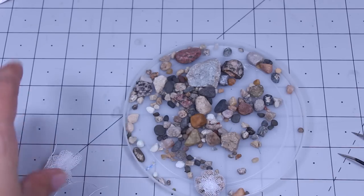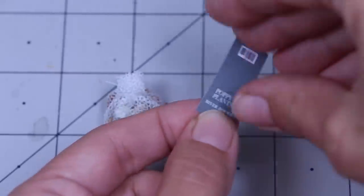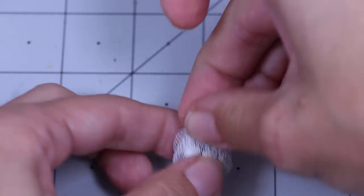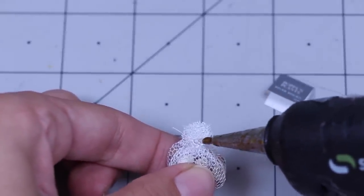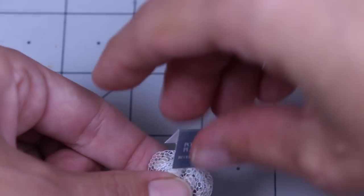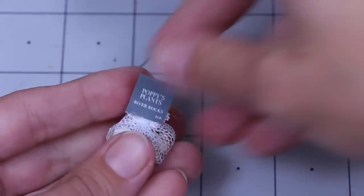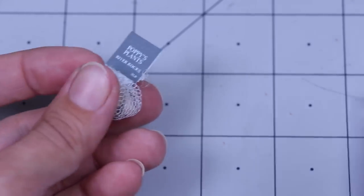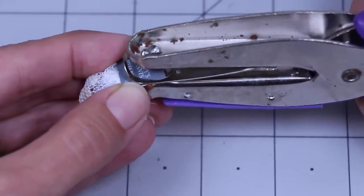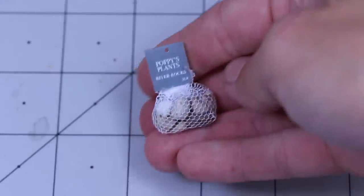Cut off the extra, and then maybe just tie it up. I take the river rocks tag and fold it in half like so. We add some hot glue to the bag on both sides and glue that in place — only the bottom of it. Then once that's dry, I take my very tiny hole punch and put a little punch in the top so you can hang your tiny rocks.